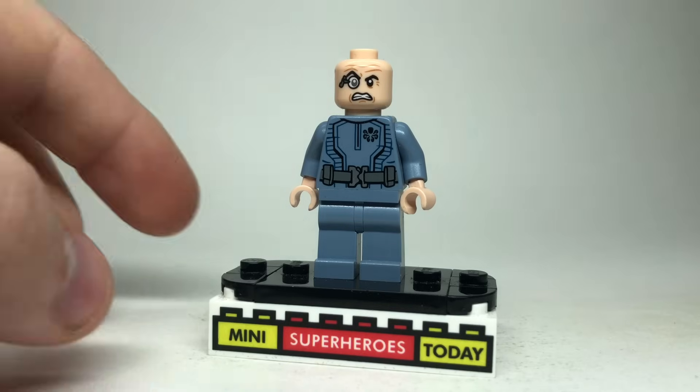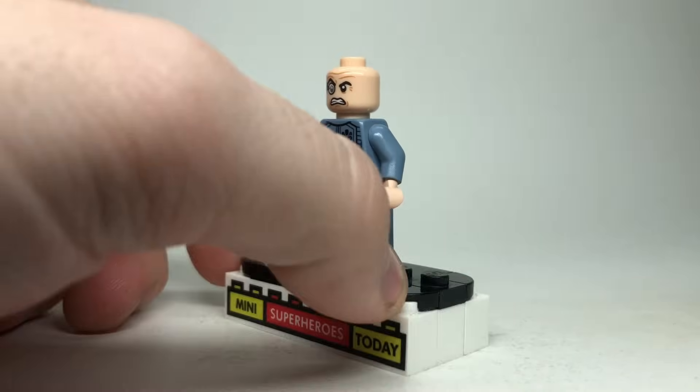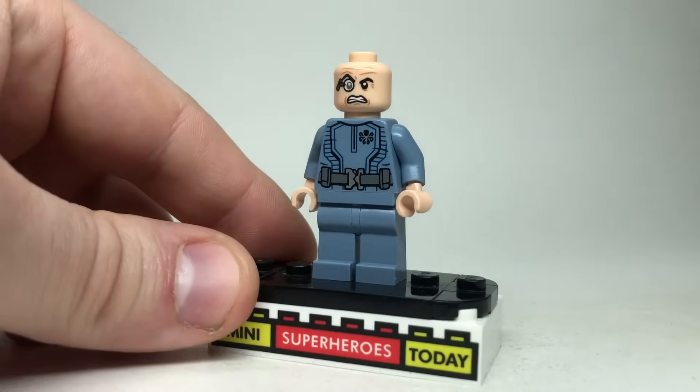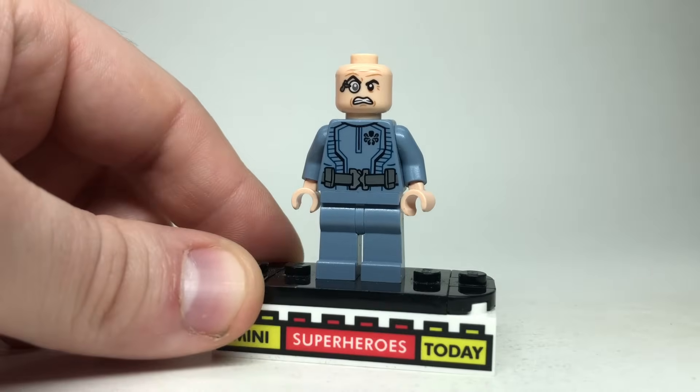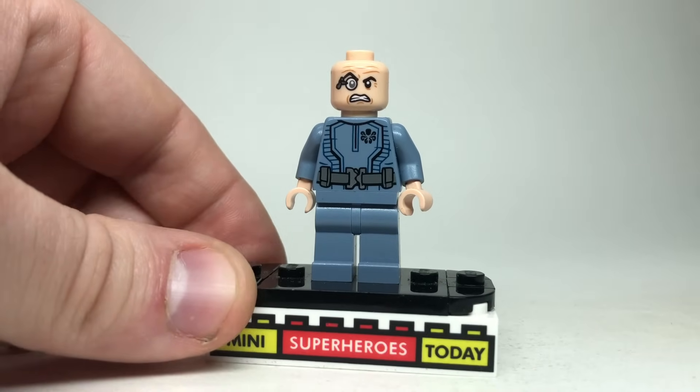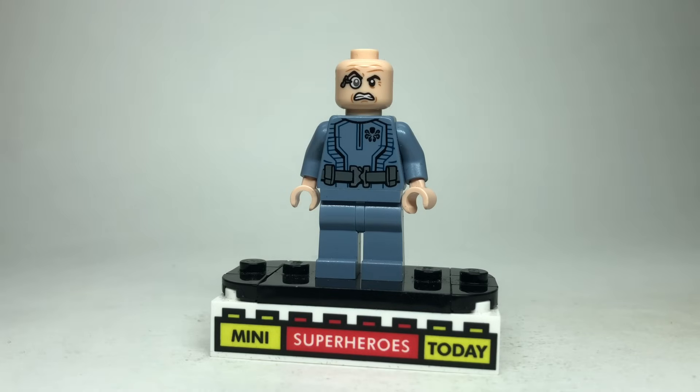Interestingly, we did get a Baron Von Strucker minifig. He's not particularly valuable, but he is a little on the rare side because he only came in one set ever — the Hulk Hydra Fortress Smash, which was a LEGO store exclusive also available at Toys R Us. No real updates to make to the figure because I think it looks pretty good right out of the box.